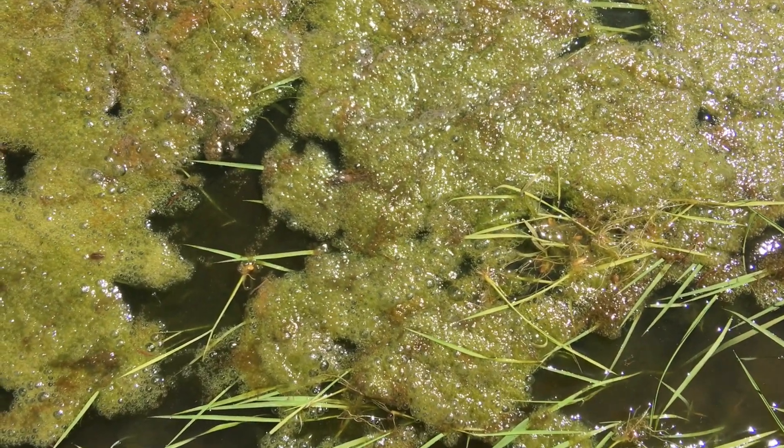Scum becomes a particular issue for the rice seeds when you plant in really hot weather — it just seems to blossom out that much faster. What can happen is the scum can create a layer on the surface of the water, and unfortunately, if that rice can't get its leaf through the scum, it's going to die.